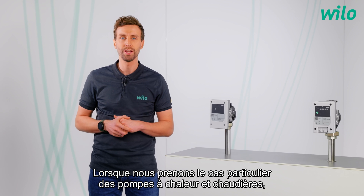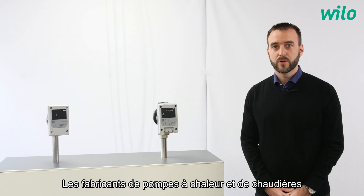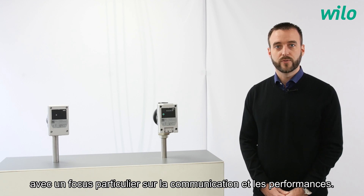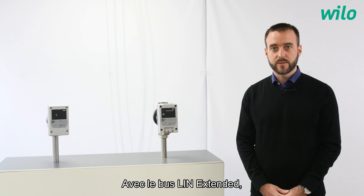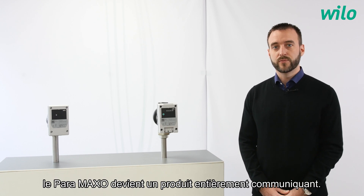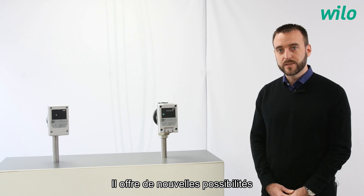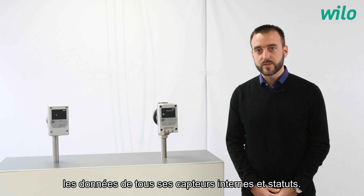For drinking water applications, we also propose a version called Paramaxo Z with a stainless steel pump housing and all the required certificates. Especially when we take a look at heat pumps and boilers, will the Paramaxo fit? Heat pump and boiler manufacturers are preparing a new generation of products with a focus on communication and performance. With the lean extended bus, the Paramaxo becomes a fully communicative product. It offers a new range of possibilities by sharing in real time all its internal sensor information and status.